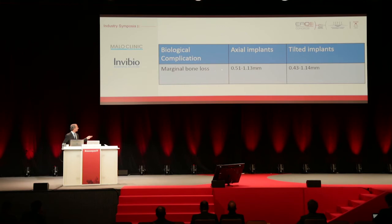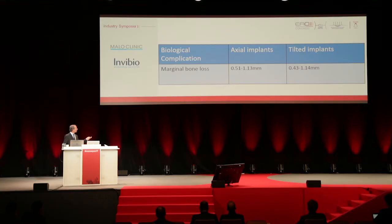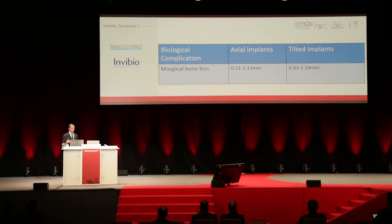Regarding biological complications, they were not really complications — we had excellent biological results. Bone loss for the axial implants was 0.5 to 1.13 millimeters, and for the tilted implants 0.43 to 1.14 millimeters. These are very good values, even slightly lower than what is reported in the literature, although not statistically significant. The bone is responding really well to this type of material.